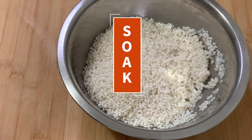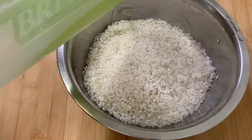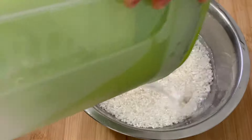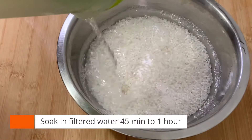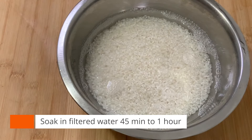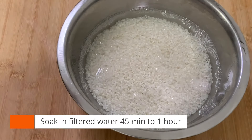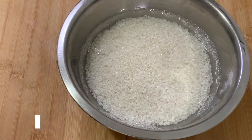Step three: soak the rice. Before we cook, we soak the rice for 40 minutes to one hour and let water go into the rice. Soaking time can be slightly different depending on water, season, and the condition of the rice. If you soak too long, the rice gets fragile and breaks.